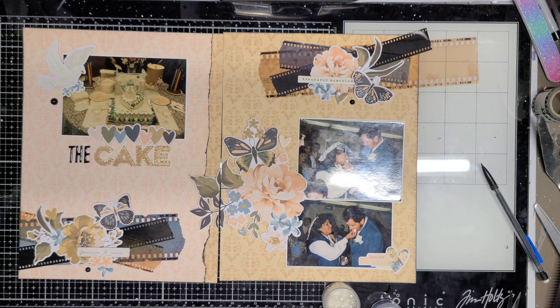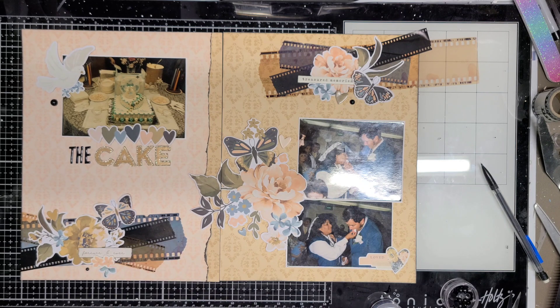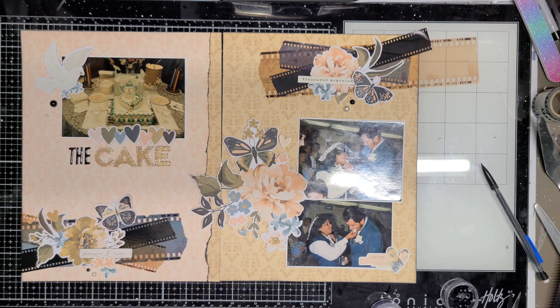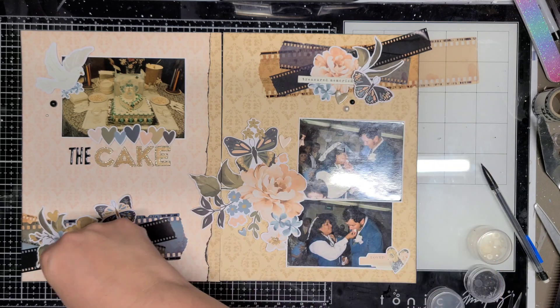The center flower — I did fussy cut a little bit more of the white paper off of it. It just had a little too much white by the green and dark navy blue leaves, so fussy cutting that off made it more delicate and just made it look better in my opinion. I think that's it!